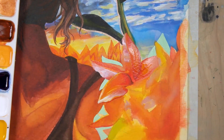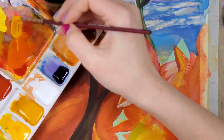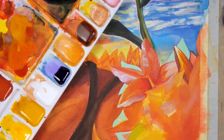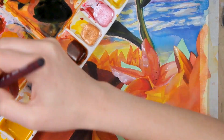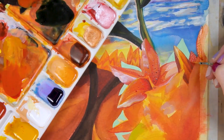Once I had that wet-on-wet layer, I started adding in shadows and highlights to each petal one at a time, again starting with the petal and flower furthest in the back and building up from there. It was helpful to have all of those inks right out and ready to go. It can even be helpful to pre-mix your colors when working on something like this when you have a lot of colors involved.